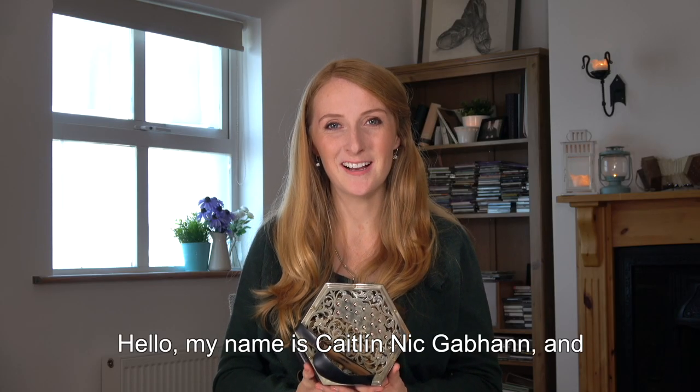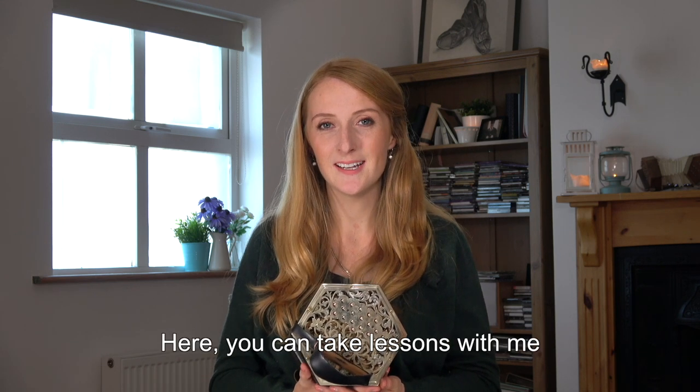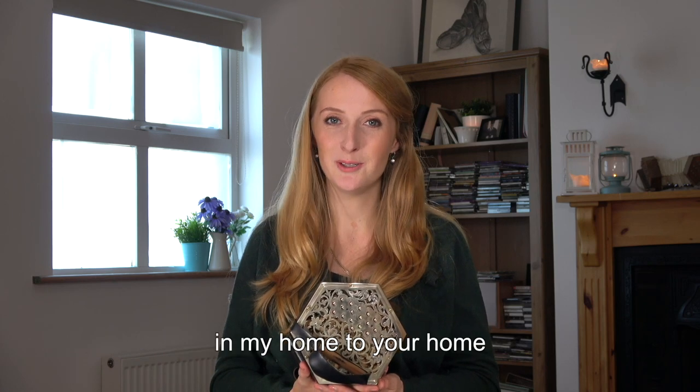Hello, my name is Cochalina Gown, and I want to welcome you here to irishconcertinalessons.com. Here you can take lessons with me, in my home, to your home.